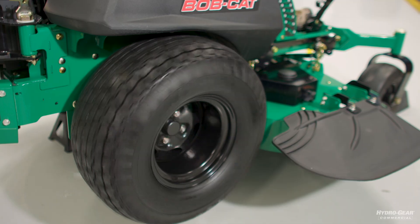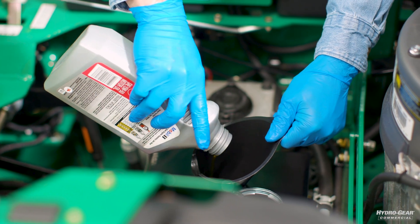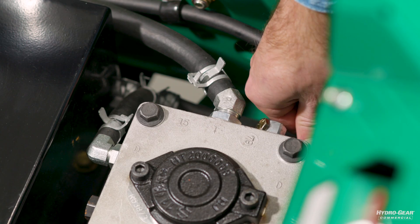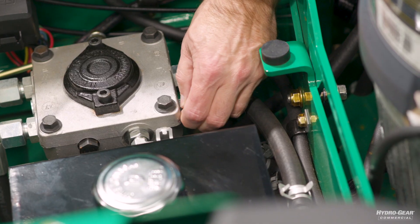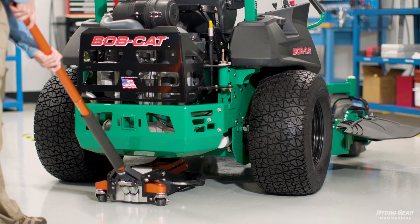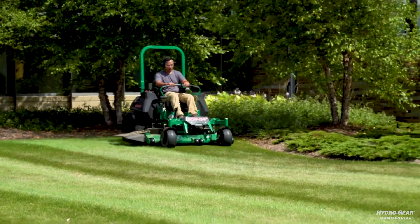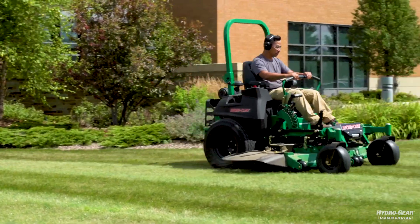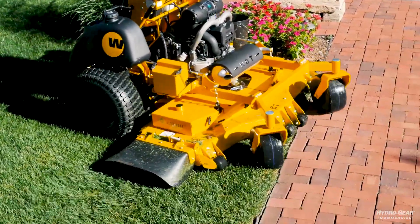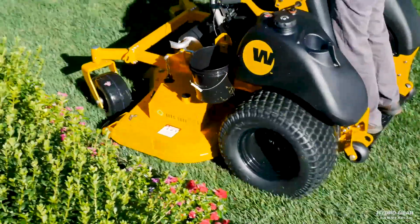Shut down the engine and check the oil level in the reservoir. Add oil if necessary. Consult your operator's manual for the proper oil type and fill level. Always make sure that you close the bypass valves completely when you've finished the purge process. Once you've completed the purge process, test the machine to confirm that the drive system is now performing correctly under normal operating conditions. It may be necessary to repeat the purge process until all of the air is completely purged from the system.